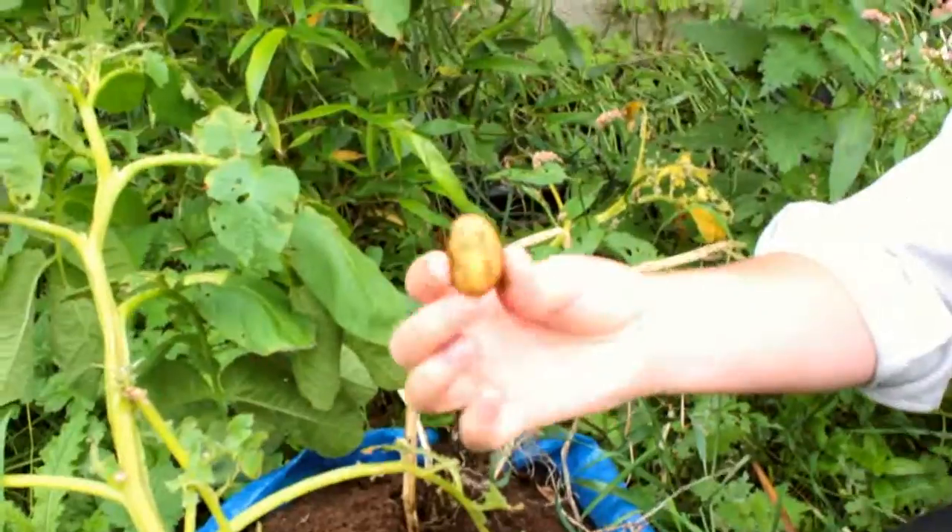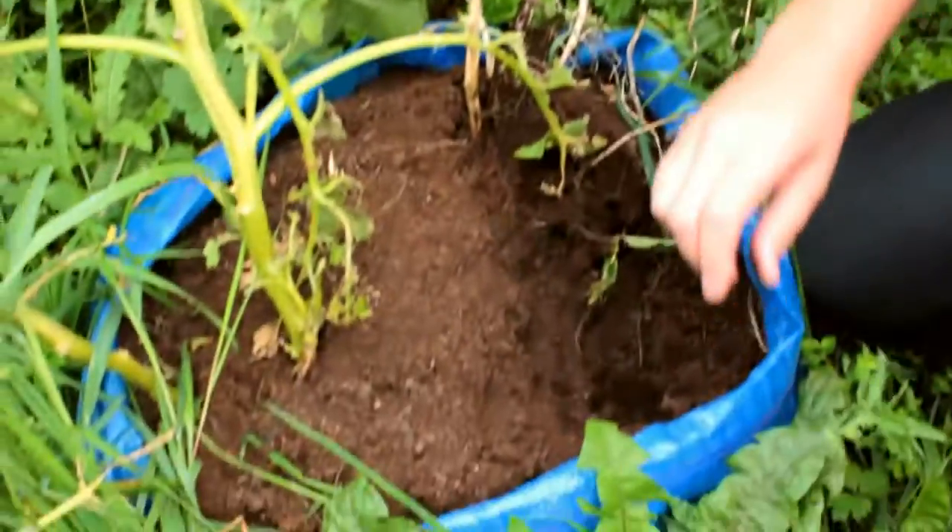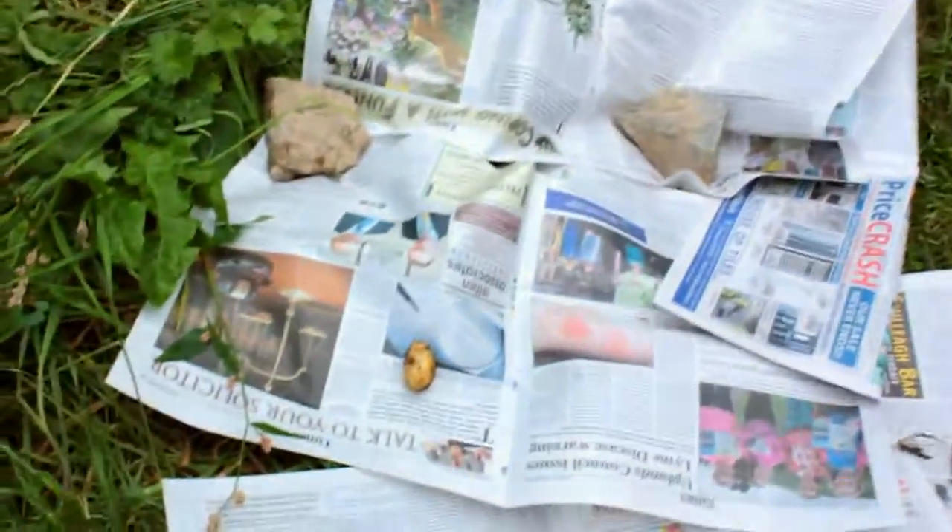Let's have a dig in and see what potatoes we've got. There's one, first of all — it's tiny. Not over the moon with that one, but let's have a look.